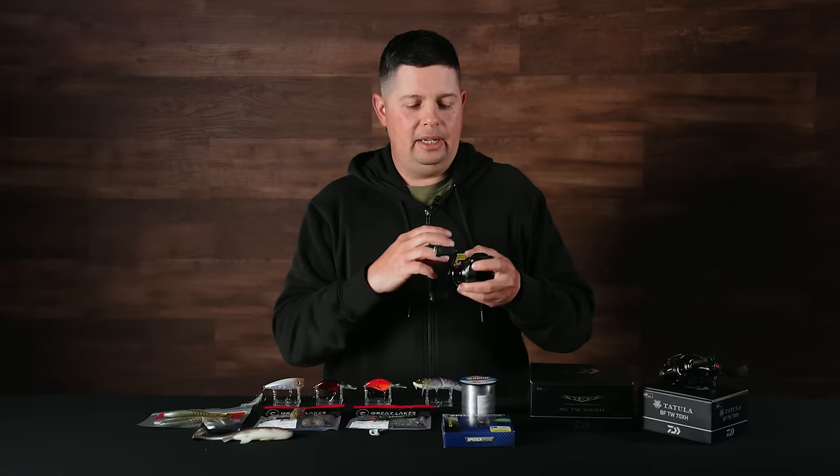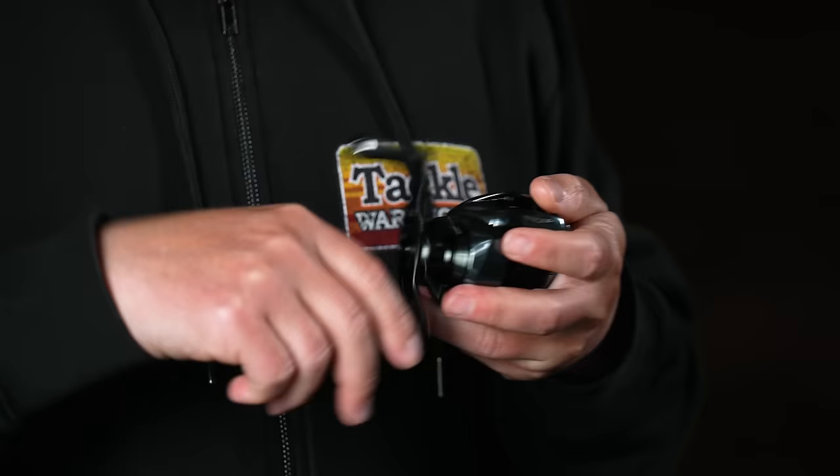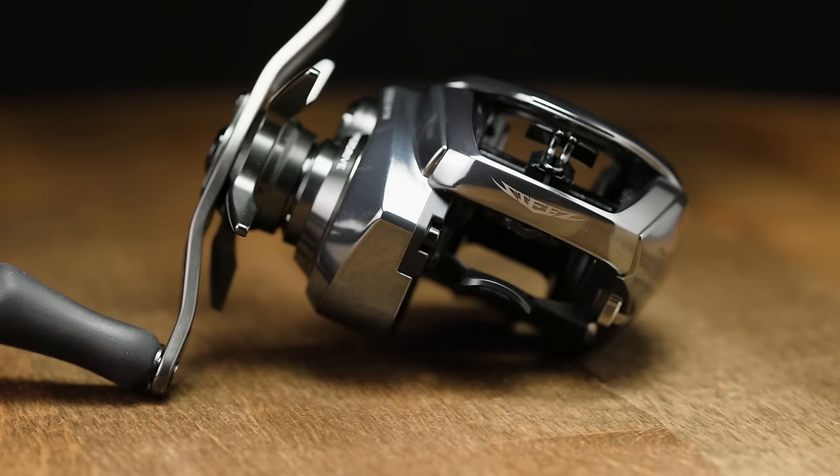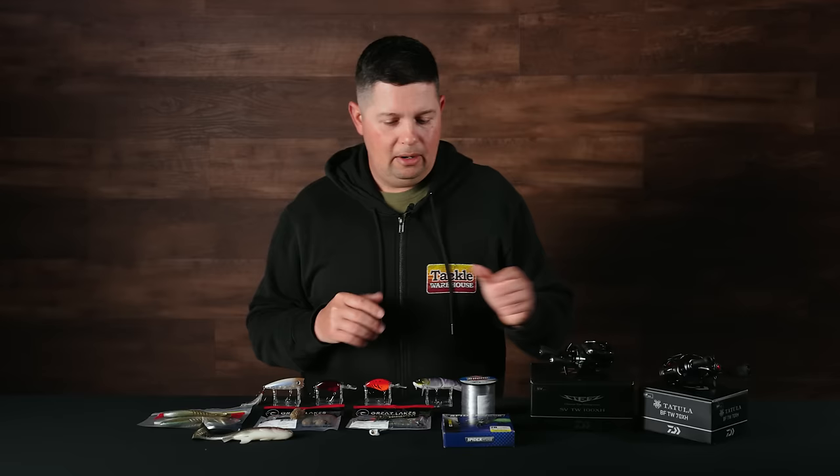They have the new hyperdrive design inside this reel with double-supported pinion gears. The internals keep everything from flexing, super smooth, everything in line especially under load. When you crank this reel — I believe it's a 12-plus-1 bearing system — it's buttery smooth. If you're looking for the most high-end reel, super lightweight, it looks incredible. That charcoal color looks great on just about any rod. The new Steez is in stock right now.